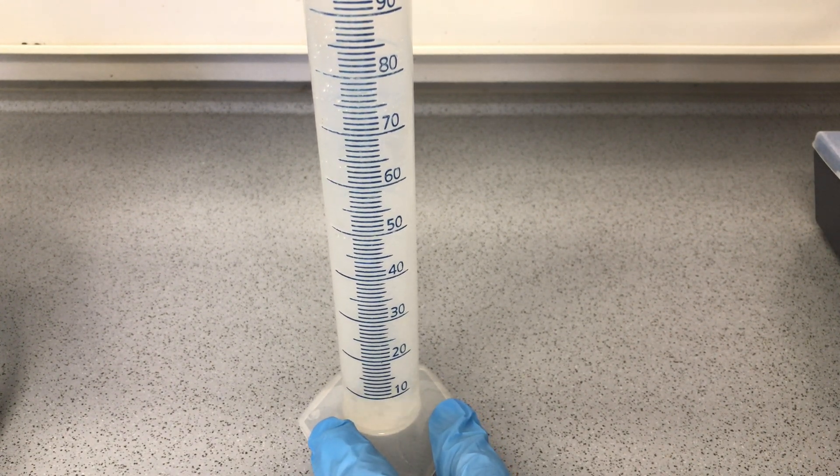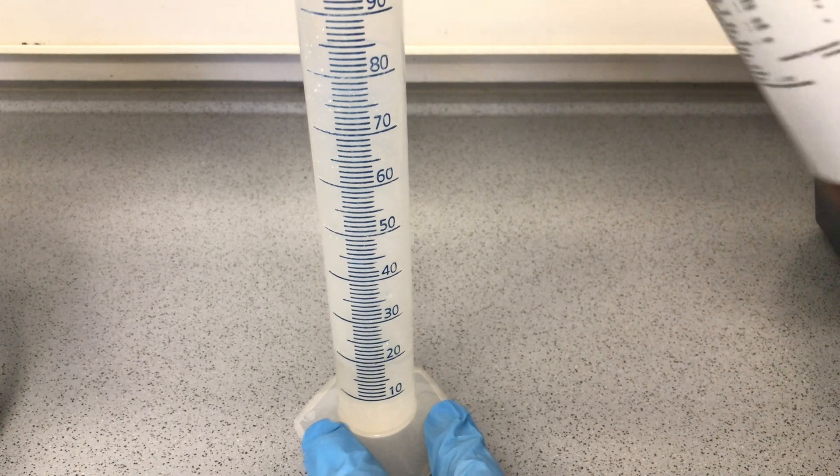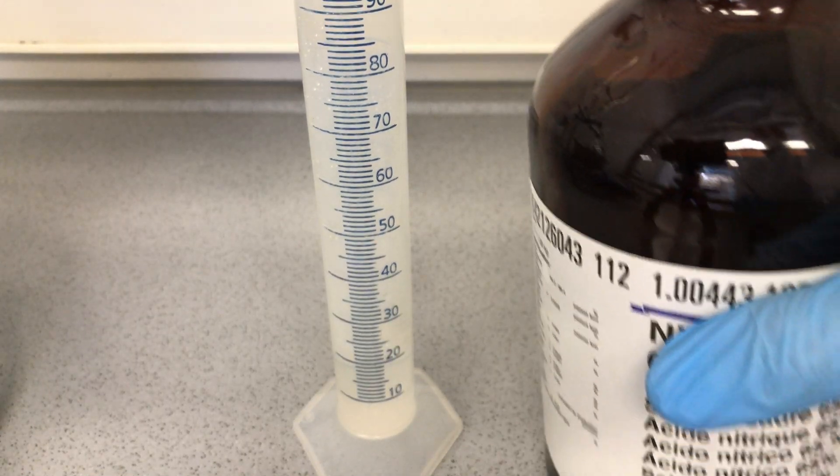We began by measuring out 14ml of nitric acid. As you can see I added way too much and I poured some of it off later on.